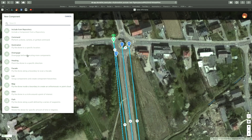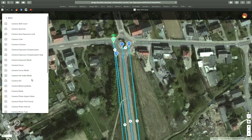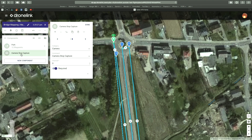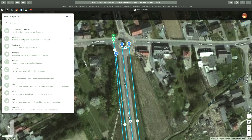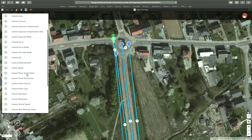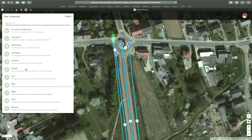When you're happy with the mission, it's time to set up the details for the camera and start adding commands. The setup of the camera is fairly standard, with the exception that it has to be JPEG. For mapping, the best ratio is 4 by 3, and of course you have to set up the interval, which is usually two or three seconds — but that depends on the elevation and the speed of your drone.